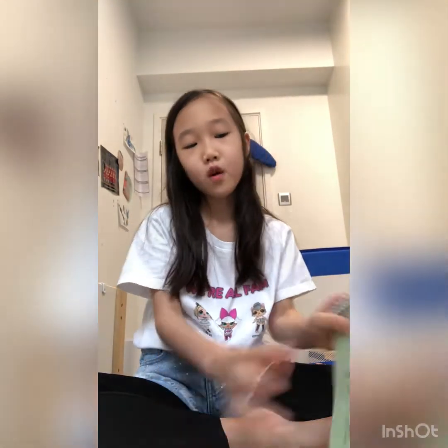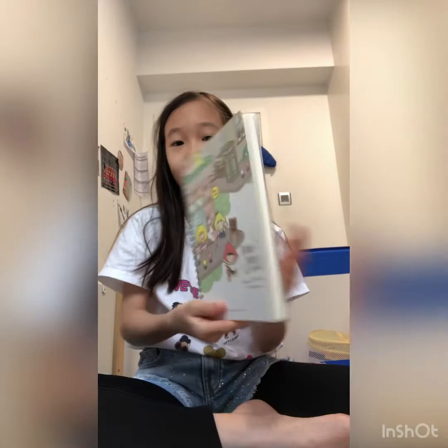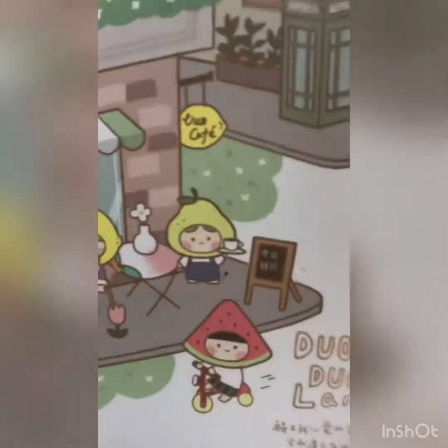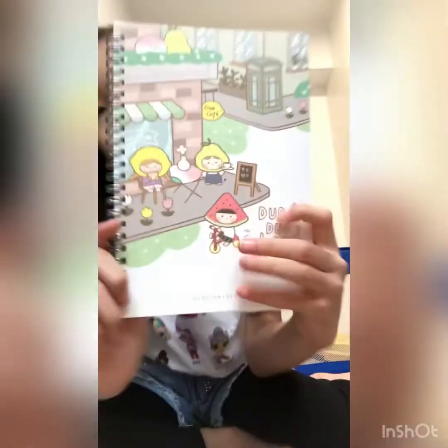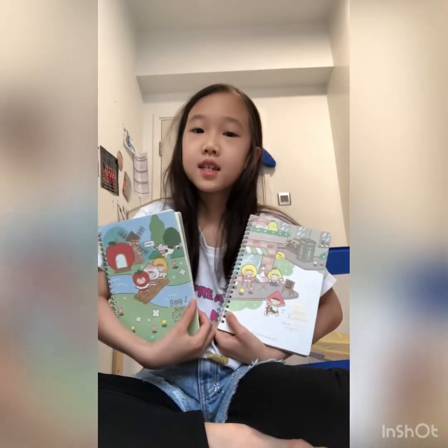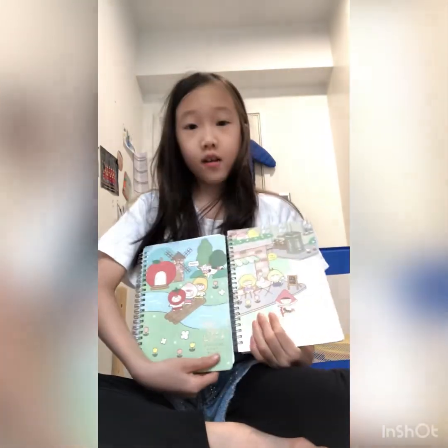Before we get started drawing my peach character, which is over here, I'm going to show you guys this other notebook. Last week when I went to the store I saw another version of these notebooks so I decided to get it. This one's super cute — it's a cafe and this little guy riding his bicycle. It's super duper cute. At the back there's still the same characters.